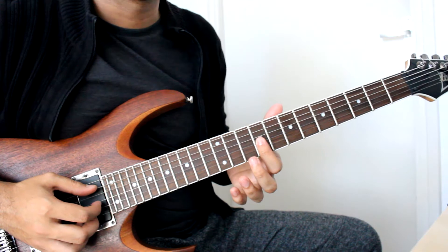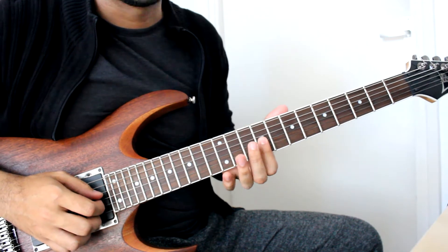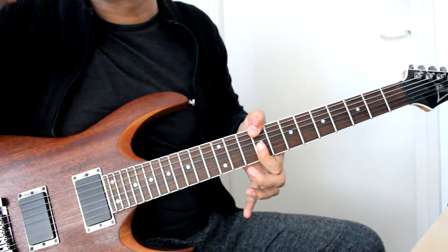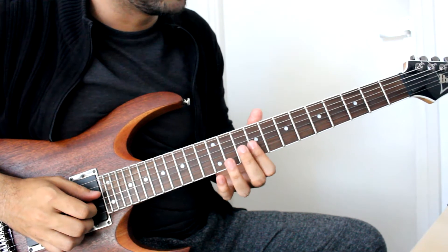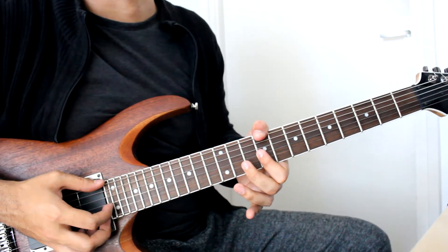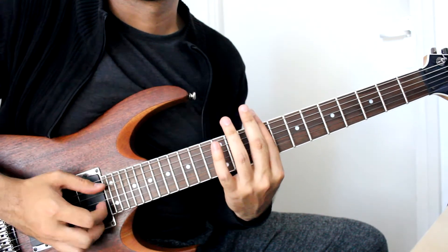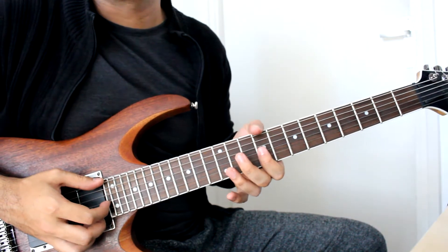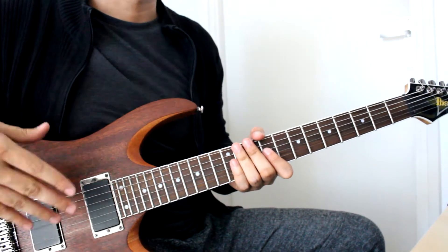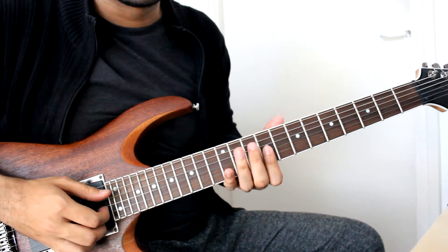Moving on with barring the last 3 strings at the 9th fret — fretting with your index finger — and then with our thumb reaching over to play the 9 at the low E. Now Matthias does it this way with his thumb, and I suggest you try it too if you've never tried this before. Try to expand your horizons. You could easily just bar it, but really try to expand your technique and incorporate that thumb work in there. I sure never used to do it, and now I did — it's a cool technique to incorporate into your own repertoire of skills.